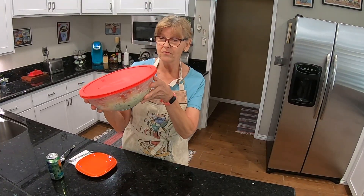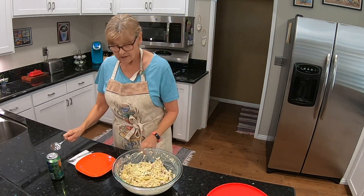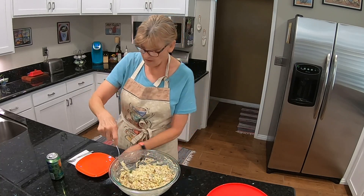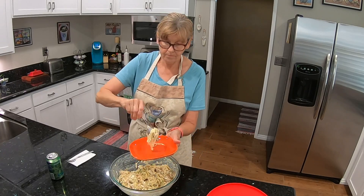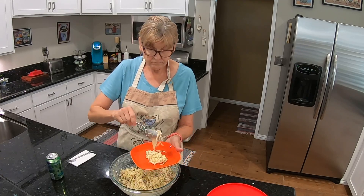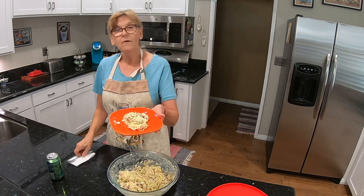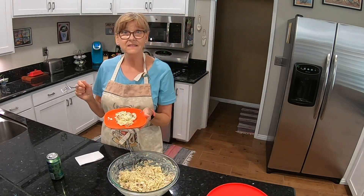It has been three hours — here's the moment of truth. Looks good. Let me give it a little bit of a stir. Let's dish some up. I want to make sure I get everything in here. Here's a close-up look at the salad.